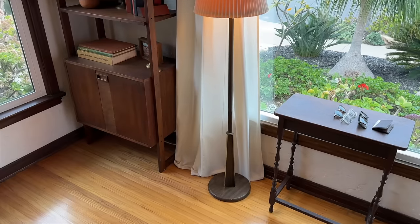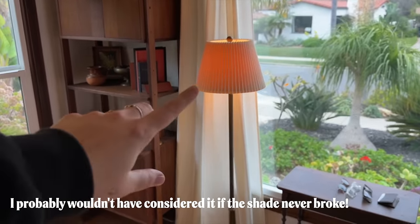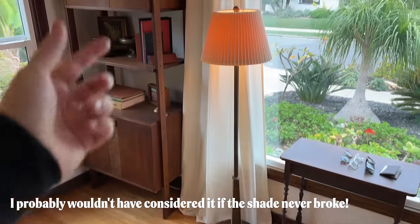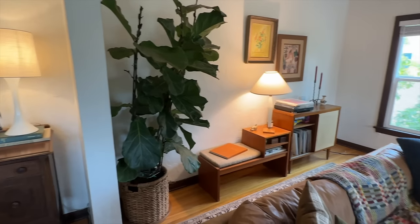I really like this a lot — I never would have thought to put a smaller shade on a bigger base, but because it's such a small profile I think it really works. From here you can see all the lampshades look different, which just adds a little bit more visual interest.